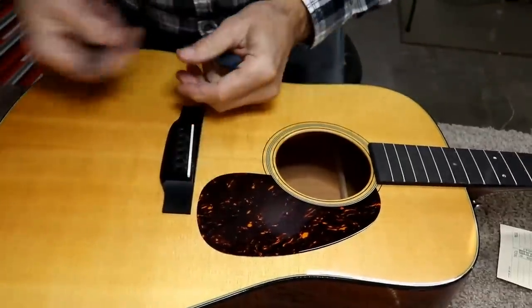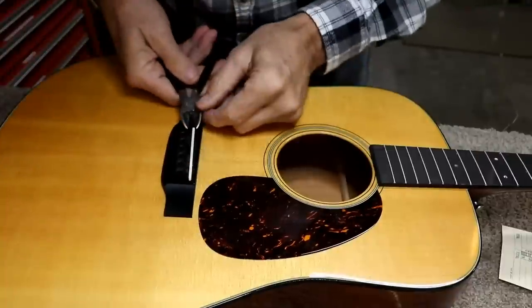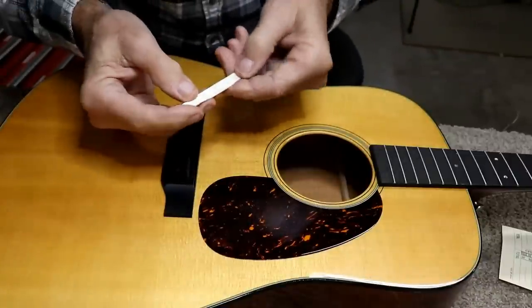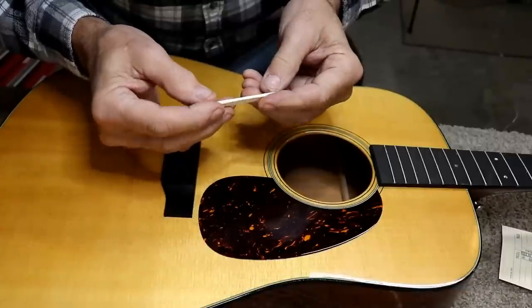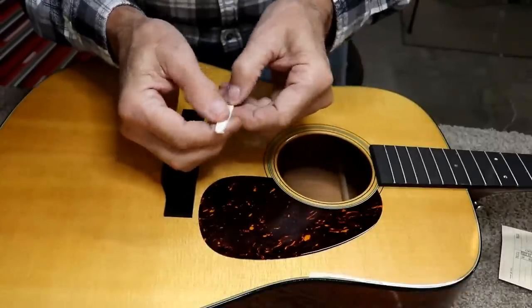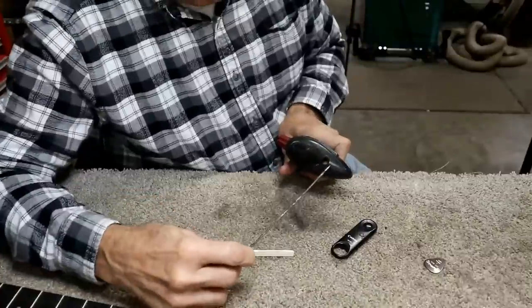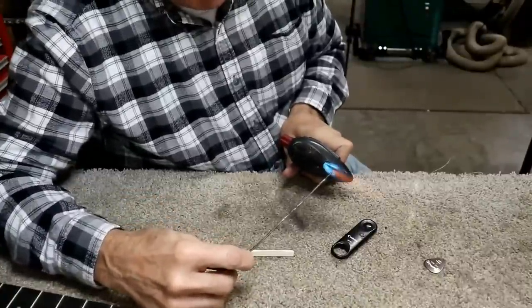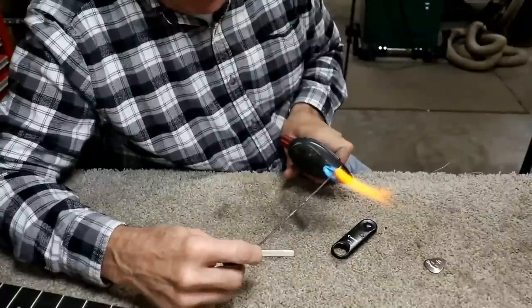I've got the strings off of it, and I'm testing the saddle here for tightness, and it seems to be just a perfect fit. So I don't see any reason to reinvent the wheel there. I think we'll make one just exactly like this, except out of bone or antler in my case. Because this is not bone, I don't believe — I'm going to double-check it with a heat test. I think this saddle is a plastic or a man-made material. I'm going to heat up this little wire until it turns red hot and then touch it on this saddle and see if it melts.